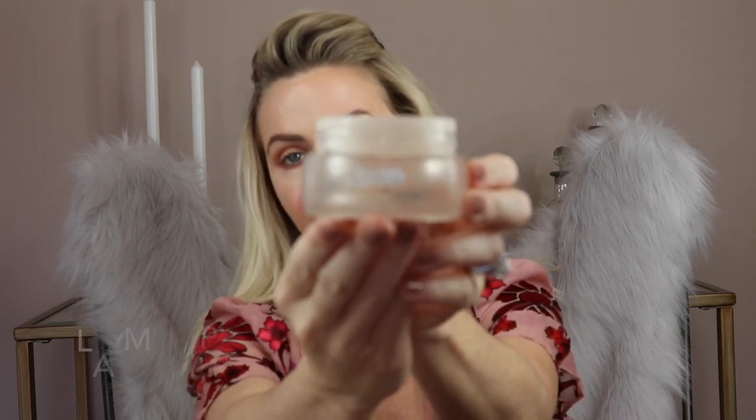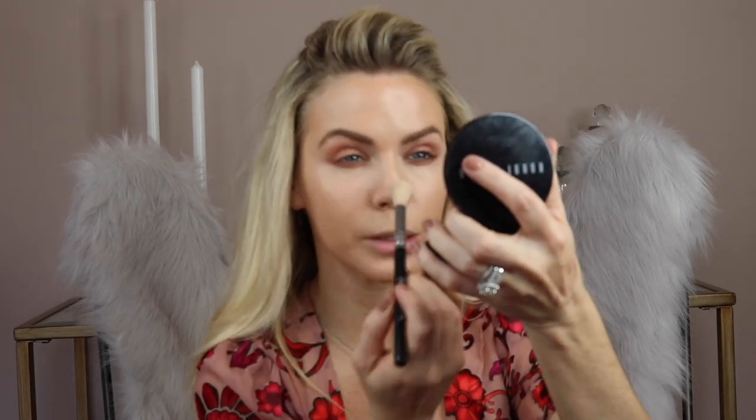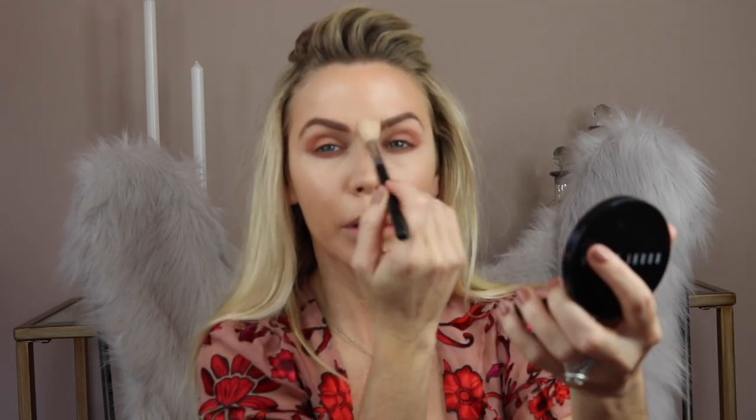The next product I'm going to use to set is the Lemire powder. I love this stuff — I'm obsessed with it. I'm almost out, so I'll actually have to go to Neiman Marcus today and buy some more. I'm just going to take a little bit with the Sigma powder sweep and go a little bit underneath the eyes just to set them just a tad. You want to set smaller areas of your face with a smaller brush.